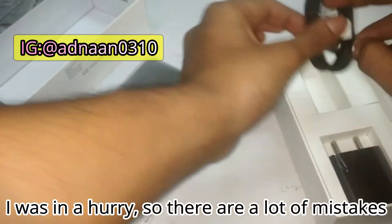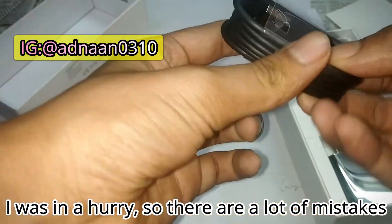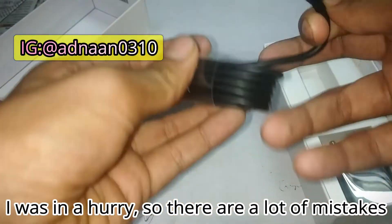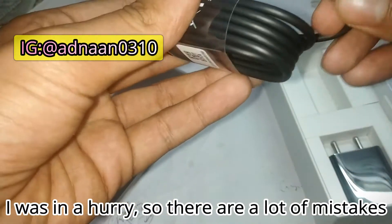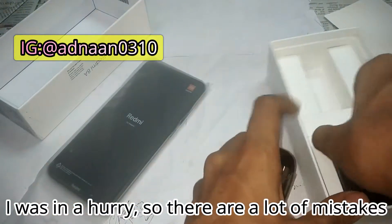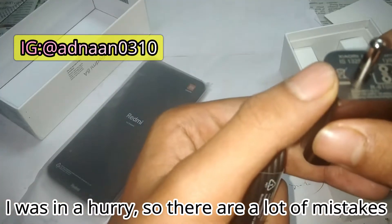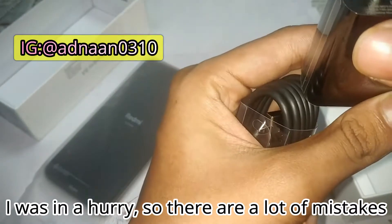There's a paper cover or sticker on the phone like a lid. Talking about the charging port, we have a Type-C cable — nice to see that in a budget smartphone. And then we have a charging brick; let me just check out the output.